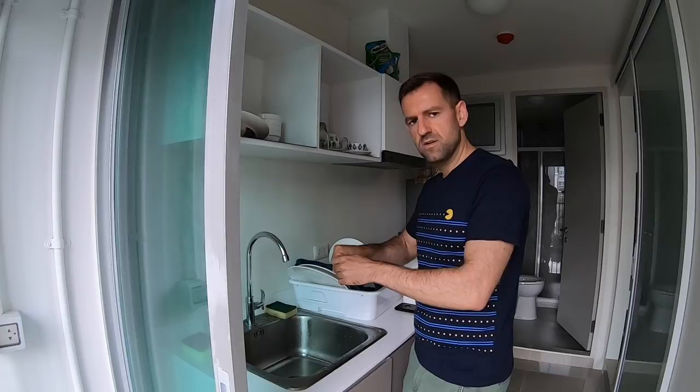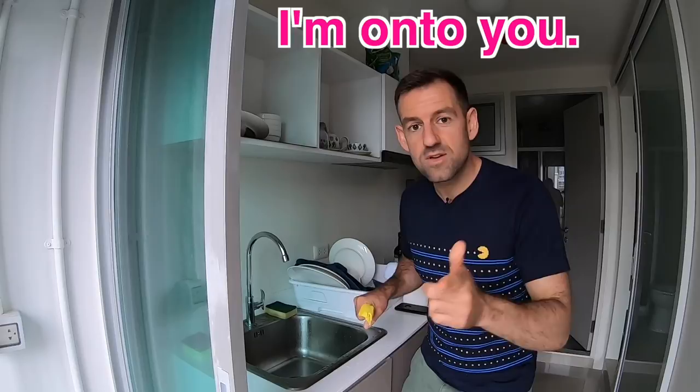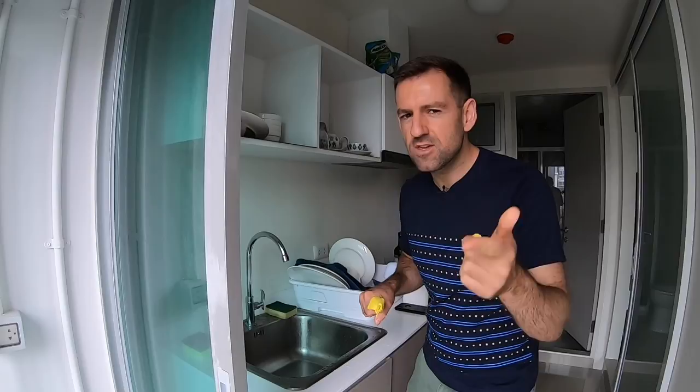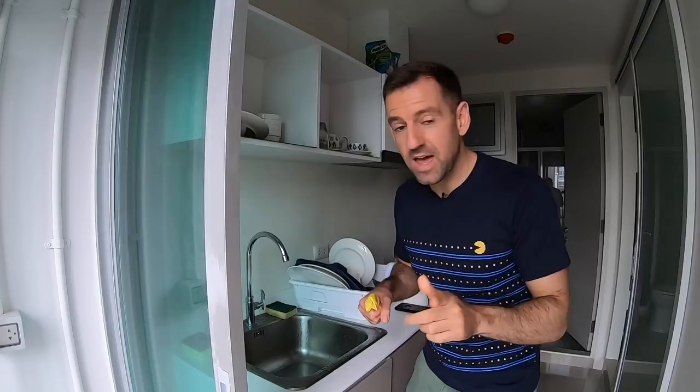Oh, hi. I didn't see you there. Are you spying on me again? I'm on to you. Do you know what that means? If I say I'm on to you, that means I'm aware of what you're doing. You've been spying on me a few times recently, and now I've figured it out. I'm on to you.